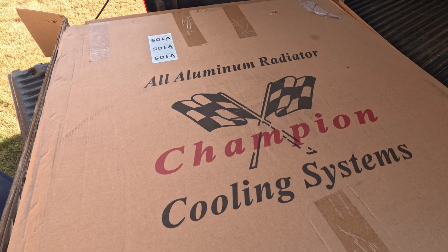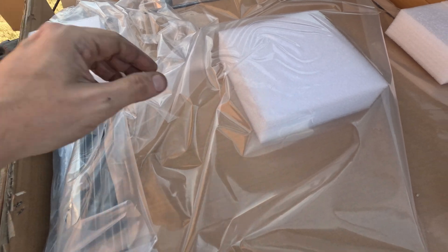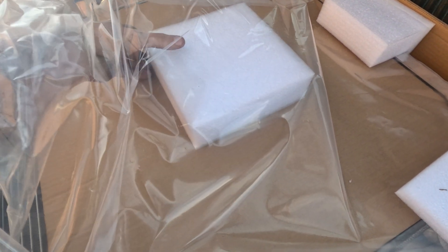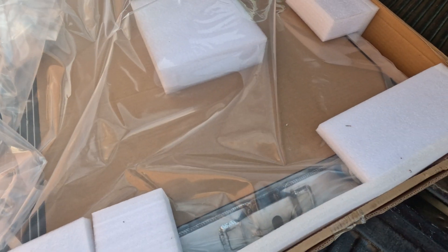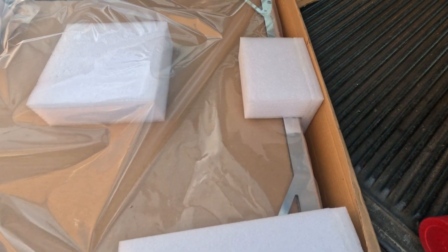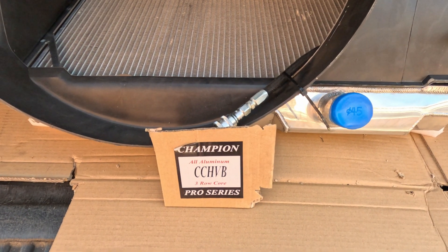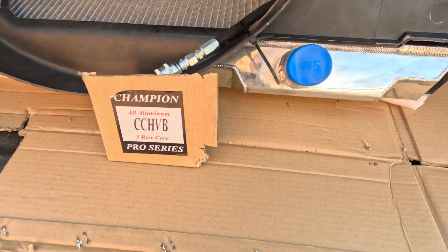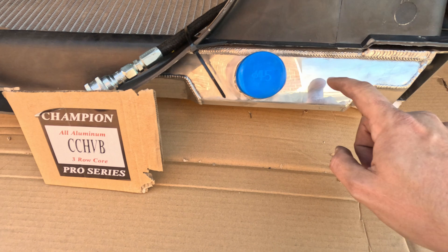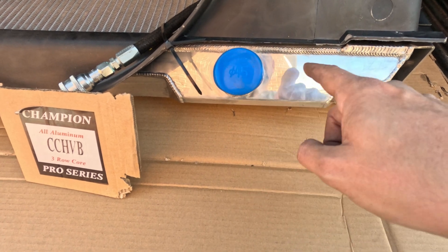Let's look at the radiator going in. It's a Champion aluminum unit — there are good reviews online. Some radiators on the market come from the exact same factory but are wildly different in price. This is the CCHVB model, which fits the military Humvee. There's a different model with the water outlet moved over, and if you accidentally order the wrong one you'll need a different radiator hose.